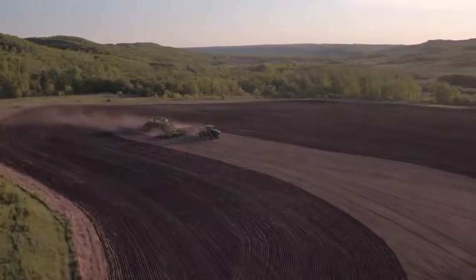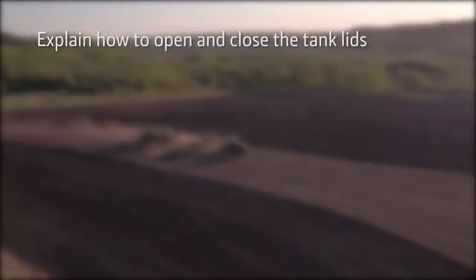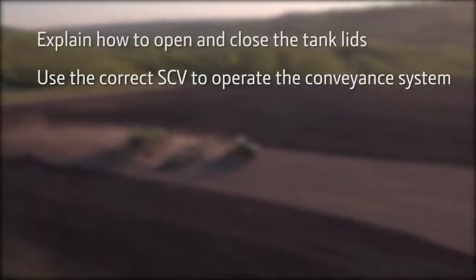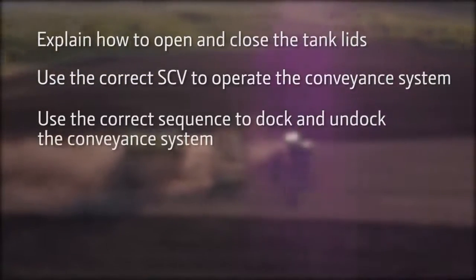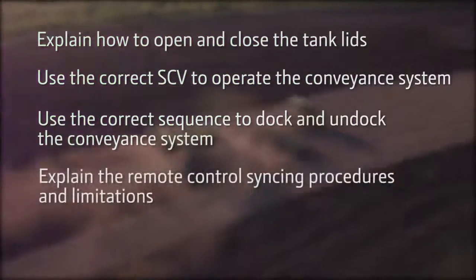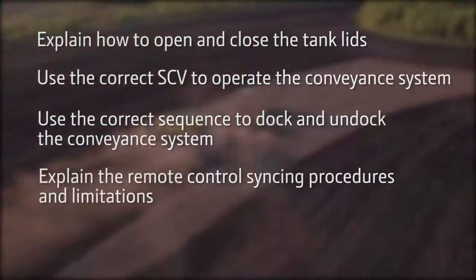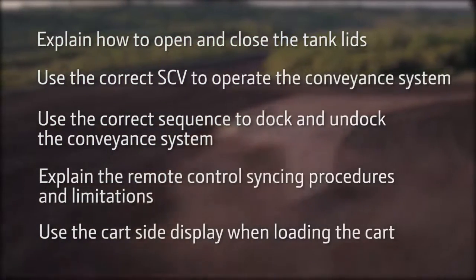After watching this video you will be able to explain how to open and close the tank lids, use the correct SCV to operate the conveyance system, use the correct sequence to dock and undock the conveyance system, explain the remote control syncing procedures and limitations, and use the cart side display when loading the cart.